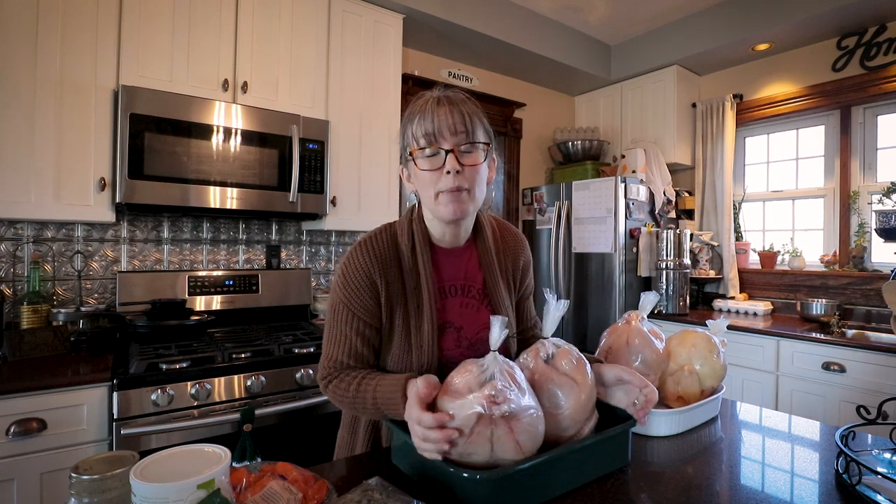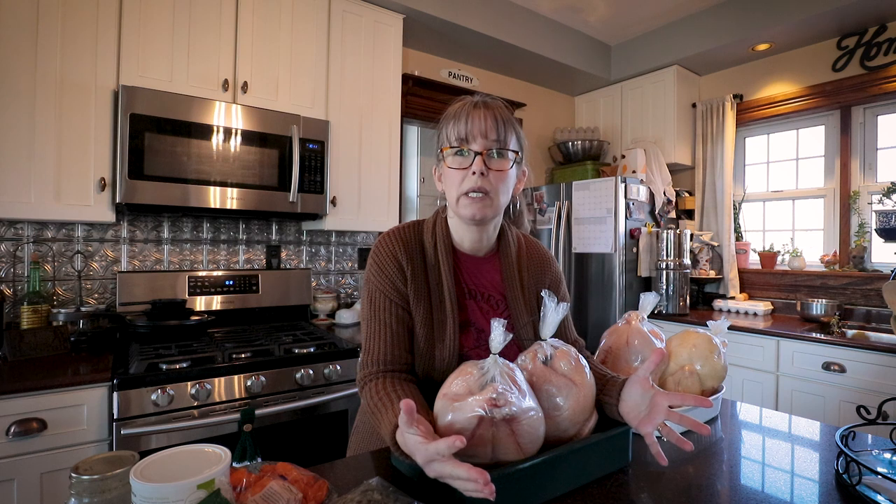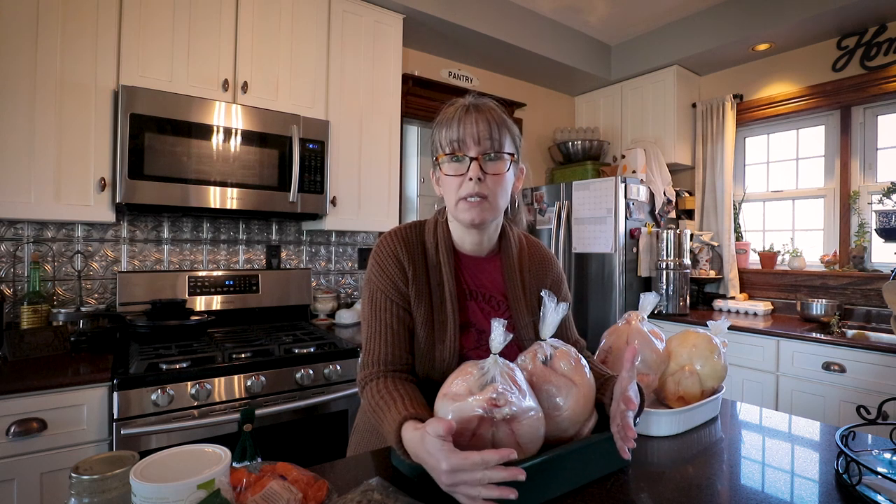Hi everybody, welcome back to the kitchen. Today I need to get my pantry stacked up with a ton of goodness for our family. I am still feeling under the weather, and when I did my pantry reorganization downstairs I realized I only had one can of canned chicken left, which is our main go-to for quick and easy dinner meals. I was also very low on chicken soup, which I grab all the time — and on days like today I really need it for the nourishment to feed my soul.